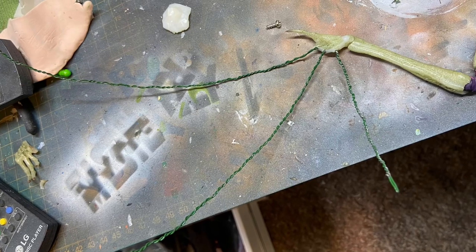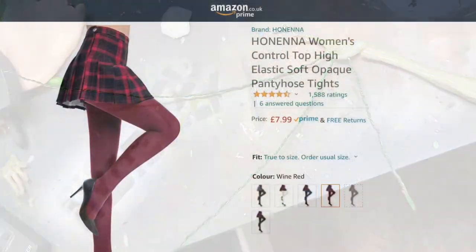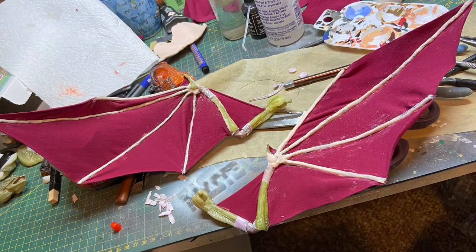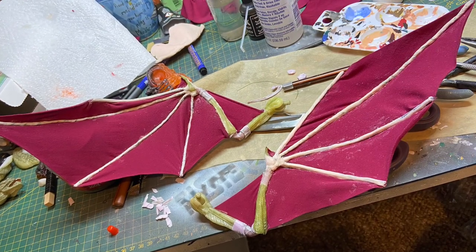For the flexible fingers I used floristry wire. For the membrane I used a pair of tights, cut to pieces and stretched between the frame, held in place with super glue and fabric glue.